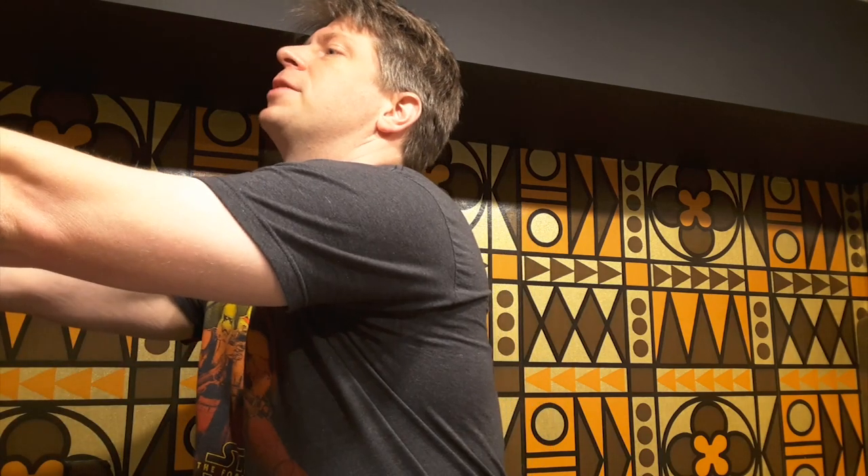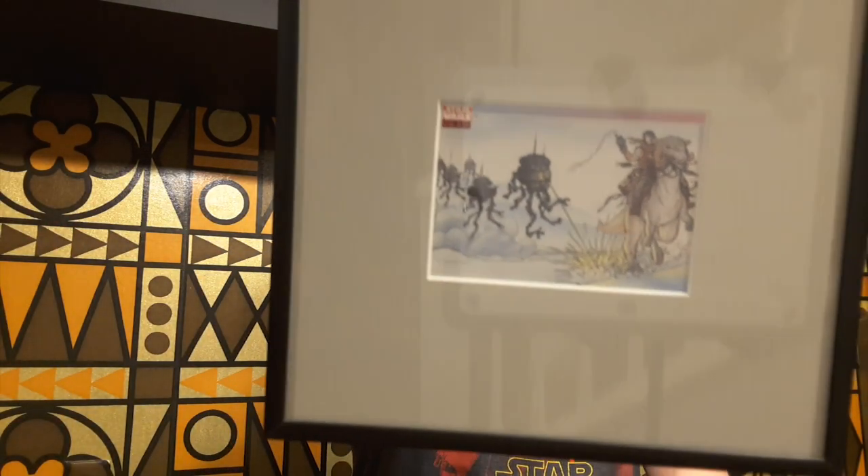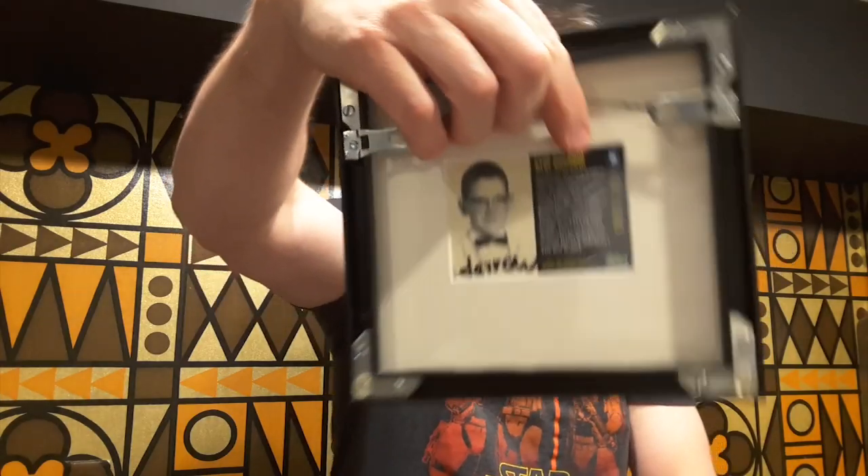I was going to use my Pac-Man mug today, but I left it at the space station. I'm here at the Intergalactic 70s space bar today, as you can tell by the amazing wallpaper behind me and Darth Vader hanging on the wall. And I have a Jeff Darrell print of a Tauntaun and Imperial Probe Droid over here — signed by Jeff Darrell.